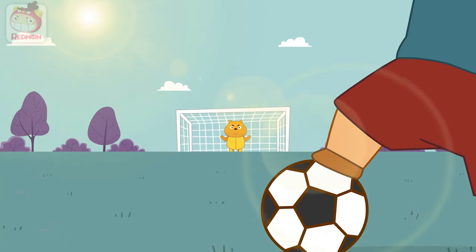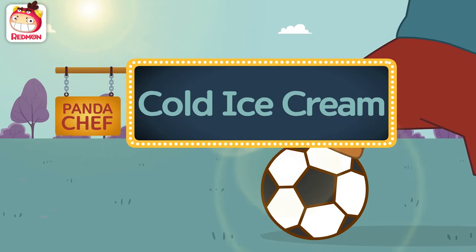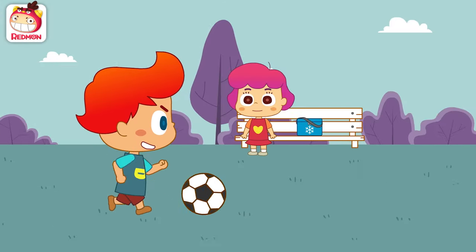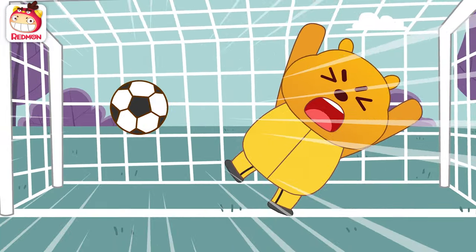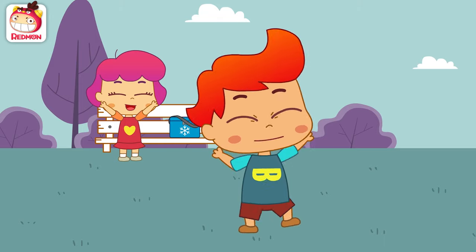Redmon! Cold ice cream! Here I go! Ooh! Goal! Yay! Well done!